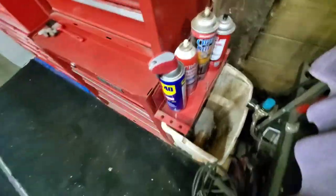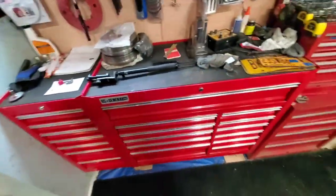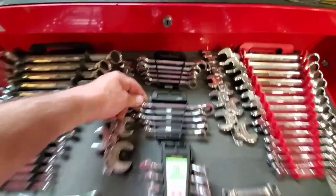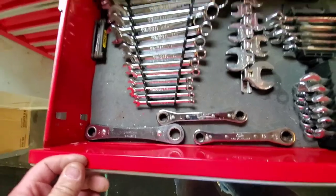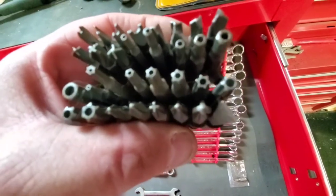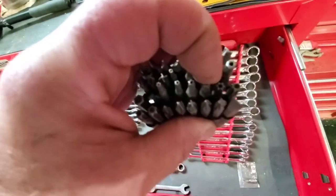Over to the main box — this is wrench city in here. I've got my crow's feet, American standard, ratchet wrenches. I bought one of these with security tips — you're going to Walmart and can't take a light switch off but you can with these.